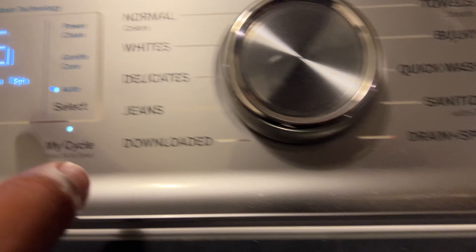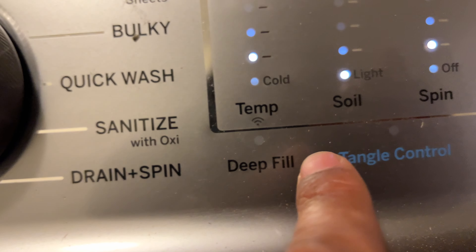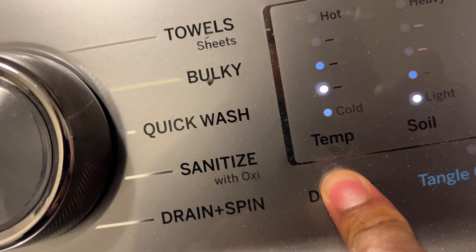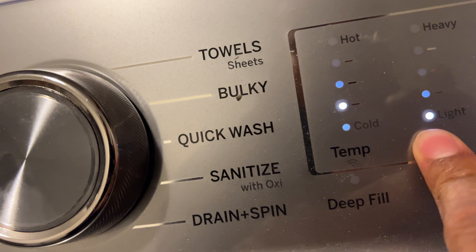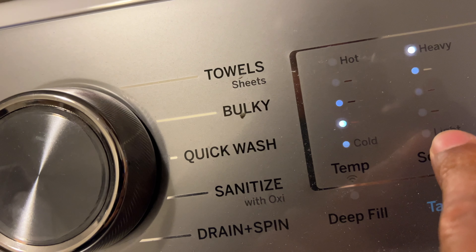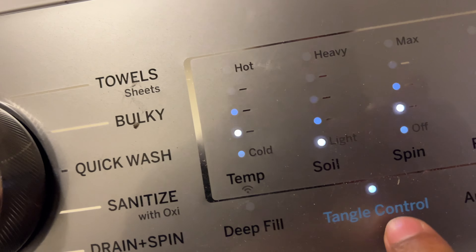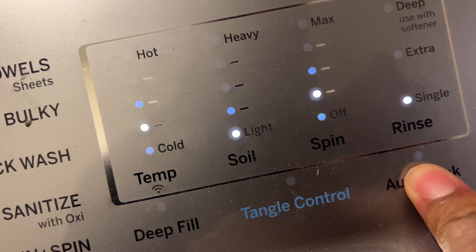There's also a deep fill selection you can press. There's a tangle control option to keep clothes from getting tangled in there. And there's an auto soak option as well.